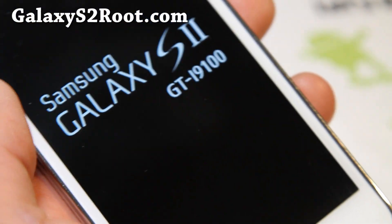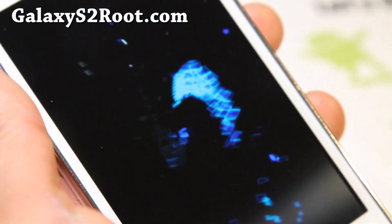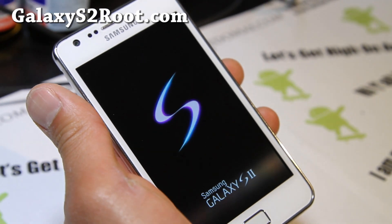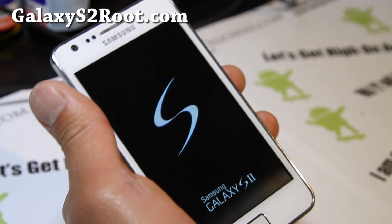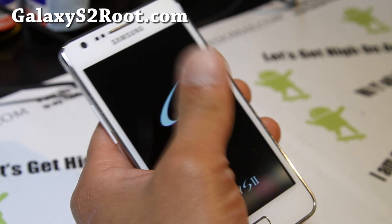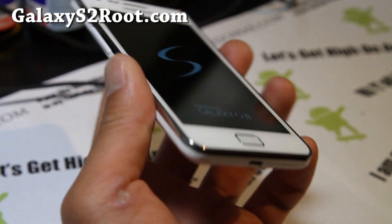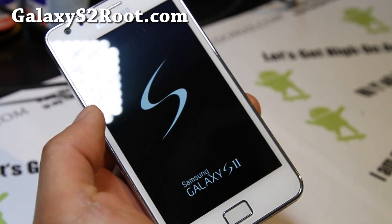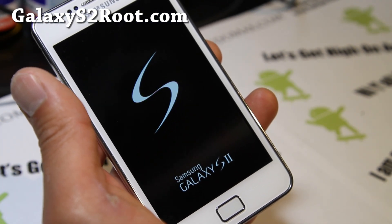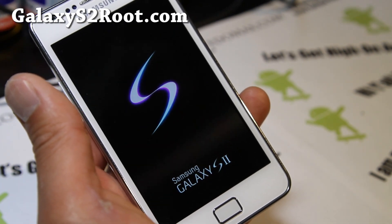That actually got rid of the triangle, so just another way to get rid of the triangle if you want. This Resurrection Remix has been one of the best ROMs — probably the best ROM for the GT i9100 in my opinion. Just because everything's pretty smooth and the feedback is great. Everybody who's tried this ROM loves it.